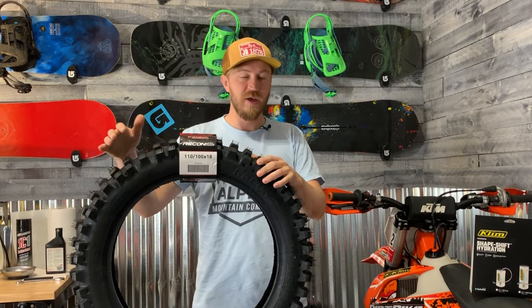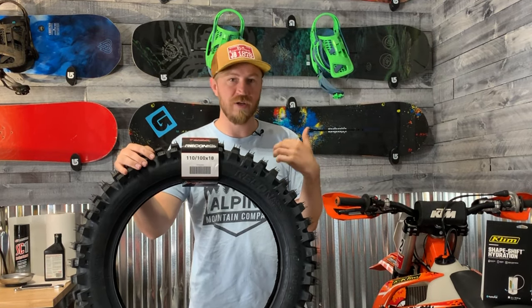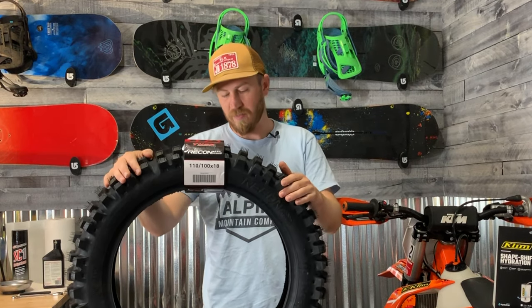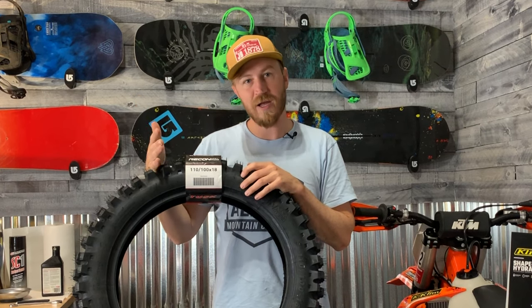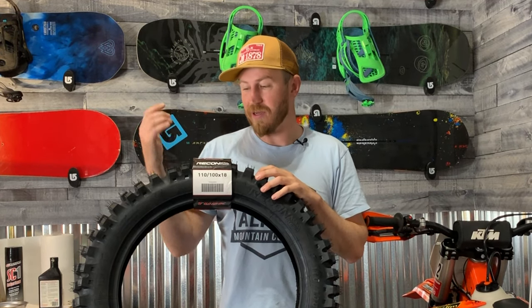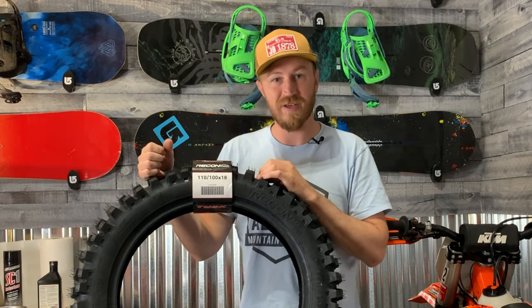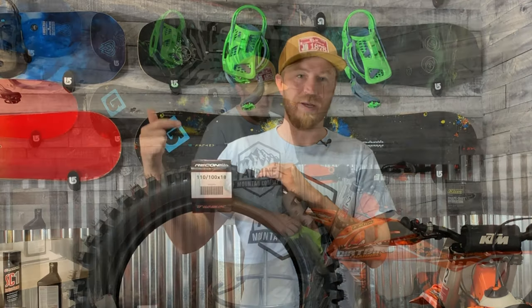We'll ride it for four days straight and then take another snapshot of how many hours we put on the tire. Then take a picture of the tire as well to show you if there's any chunking or where it's wearing out, and also talk about the performance — things we liked and maybe things we didn't. This is the most affordable hybrid gummy tire on the market that I know of, so super pumped for those guys that want to try one out. Go to Rocky Mountain ATV — they've got a bunch in stock. This is the Tusk Rincon hybrid tire.